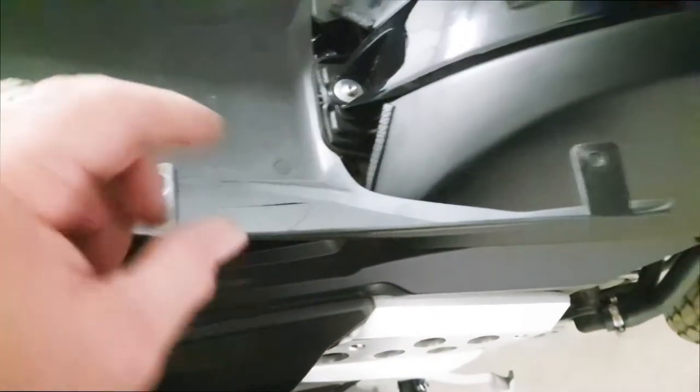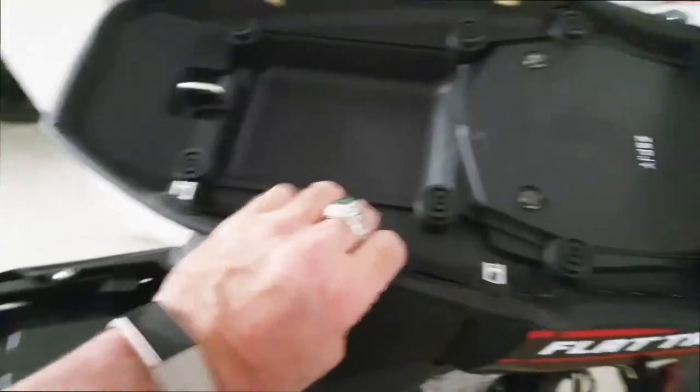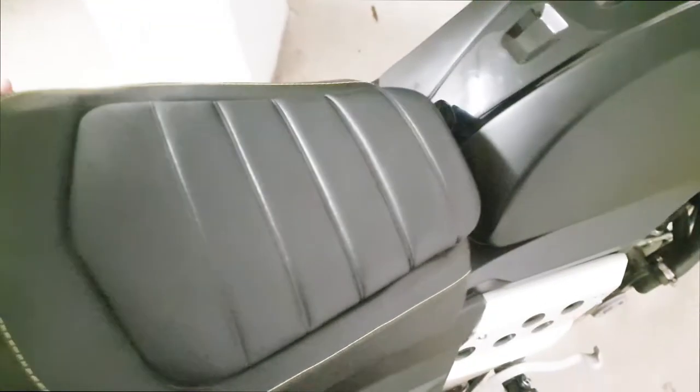Be careful not to damage your seat when you're removing the plastic cover like this. Now my seat is going to need a little bit of a clean.